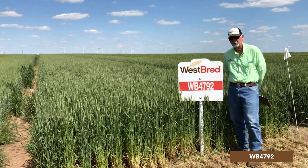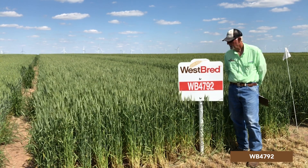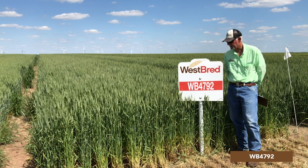It has decent tolerance to rust. It is not tolerant to powdery mildew, but powdery mildew is not a big problem across the West, so it's not anything to be overly concerned with.